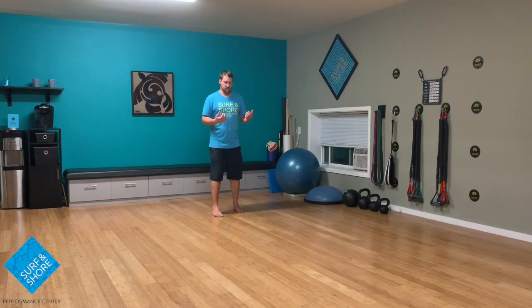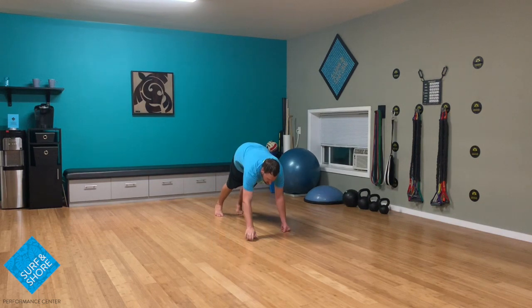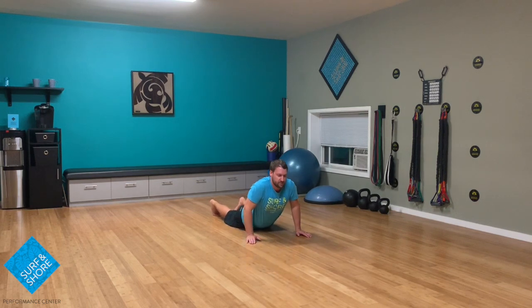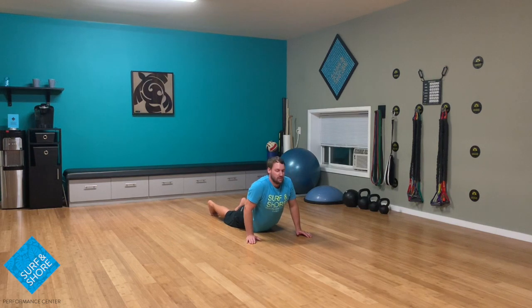We're going to start off nice and easy, just going down into a little walkout. From here, going into a little push-up. Arms come back, then out in front — we're just going to kind of press down, really trying to make sure we're reaching our fingers out up top. From here, we're going to slide it down, going back up into that push-up position, then up into a little bit of a cobra. Add a little bit of a twist, get a little neck movement in there as well, making sure that we can rotate through there.